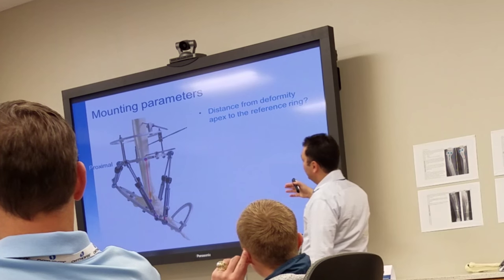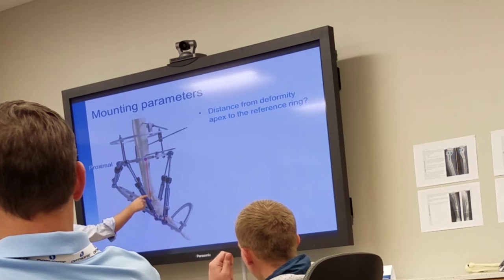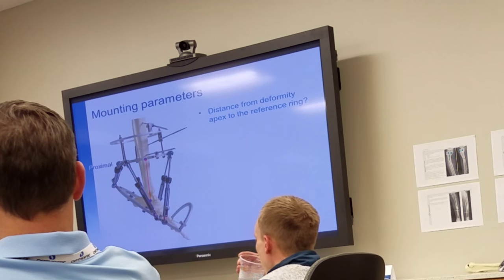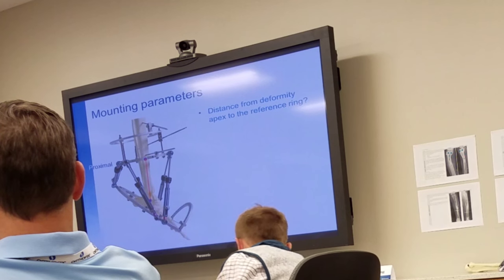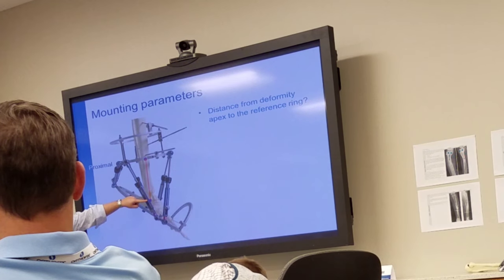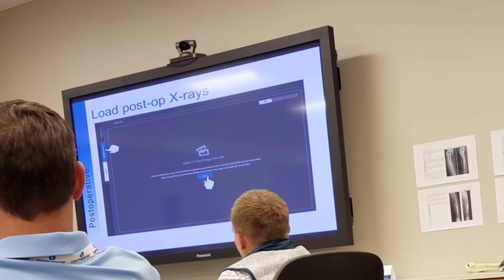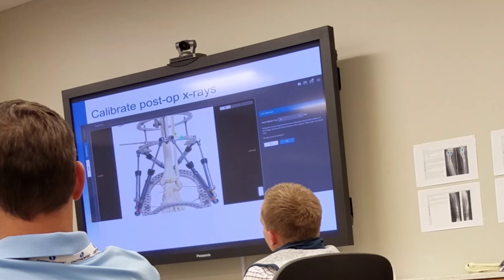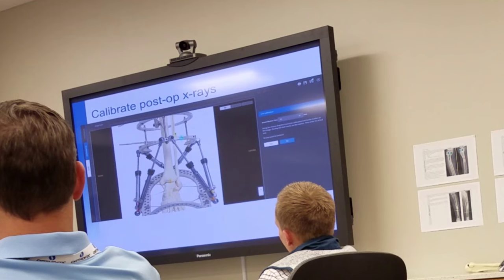It's going to ask you the distance from the deformity. The surgeon may pick the subtalar joint or the ankle joint — that's a difference of about five to ten millimeters depending on surgeon preference. You want to go distance from the apex to the proximal ring. Upload the image — you're going to have to take a picture and upload it, so it's going to take a while to do all these things. Let's go through it step by step, and if you have any questions, don't jump ahead so we can make sure you get each step properly.